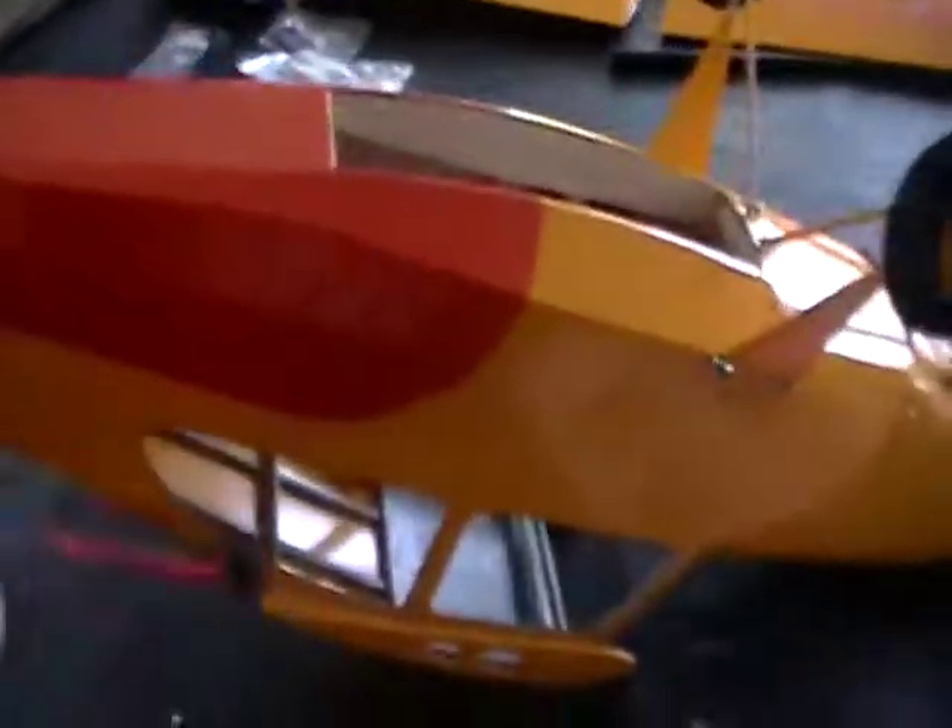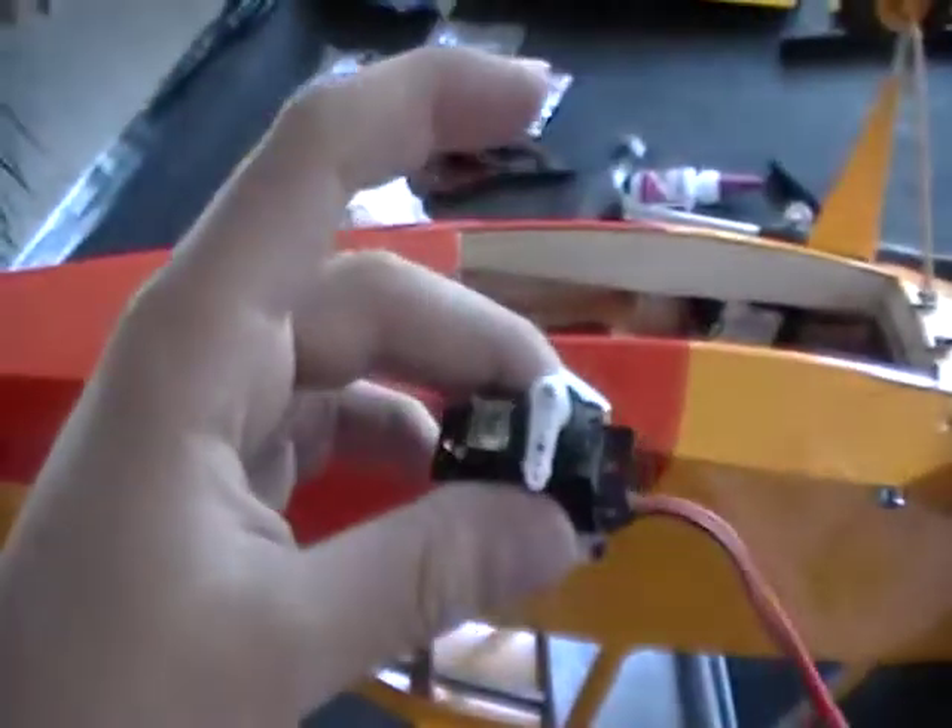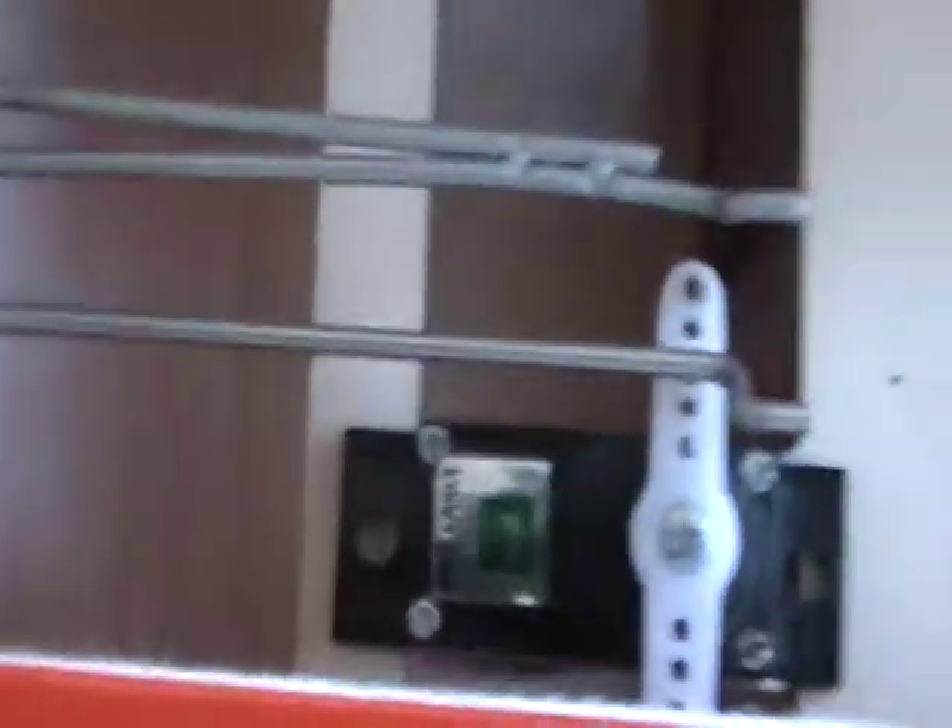I put the elevators and the tail rudder on, and I got these pushrods pushed through. But I can't put them on yet because for my elevator and rudder servos, I'm going to need to go to the store and get some screws to screw into the balsa — because the P47 didn't use screws, they just glued the servo in.